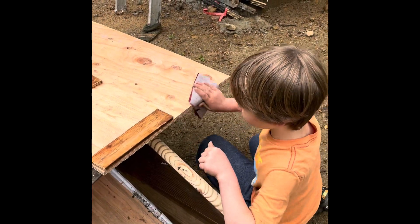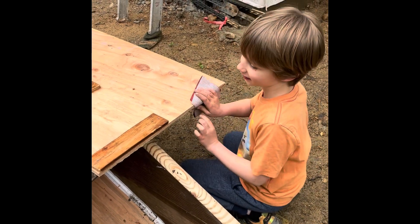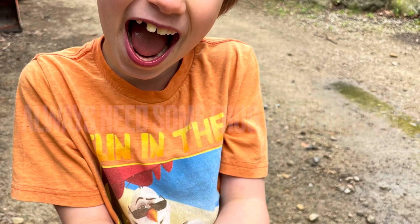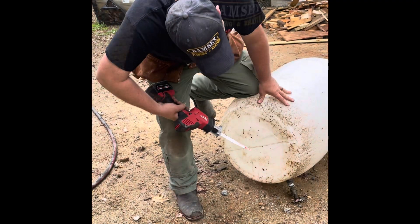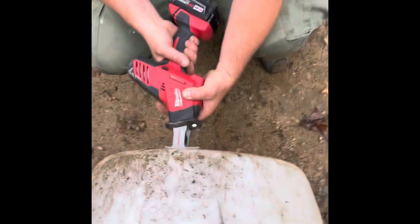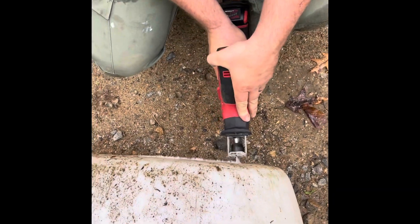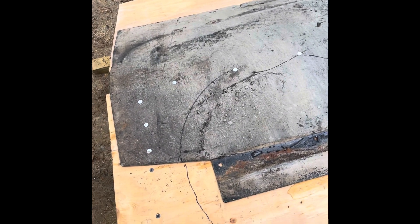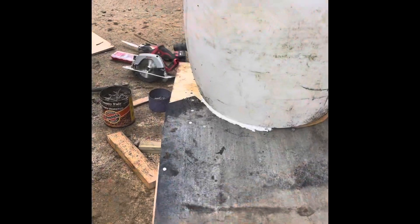Can you tell me what you're doing? Sanding the edges — yeah, so there are no rough edges for the pigs.